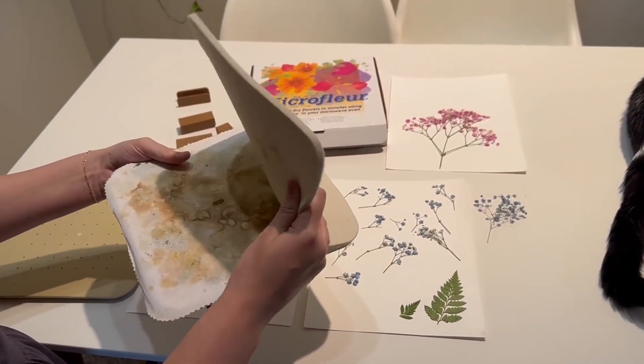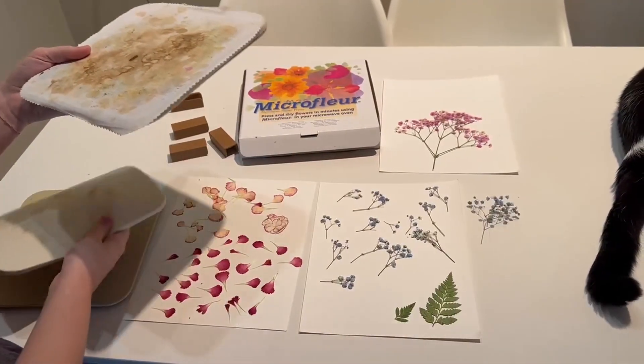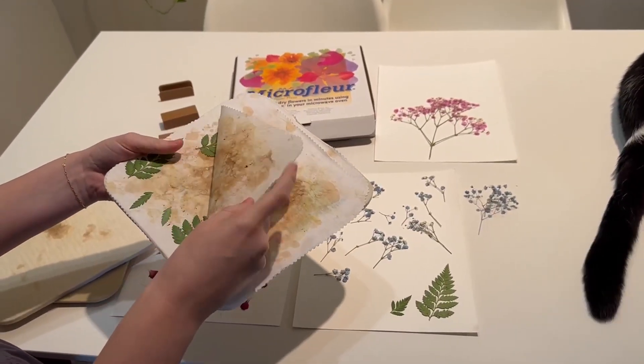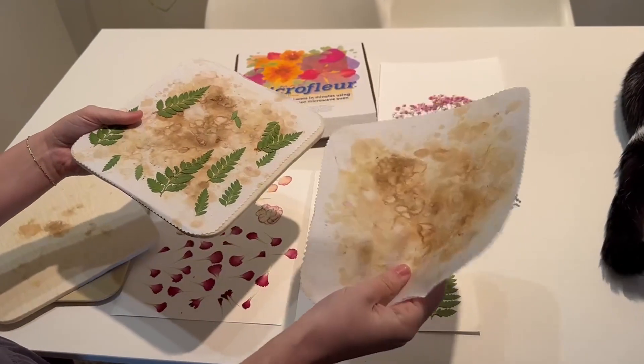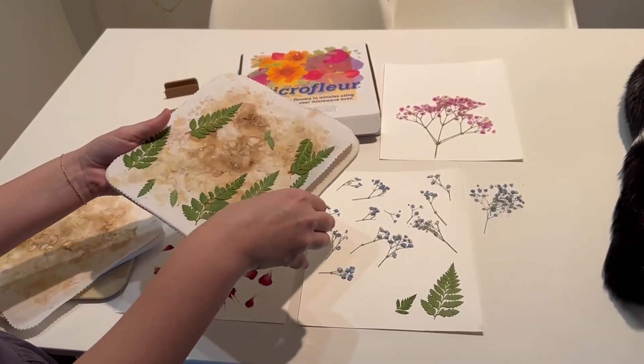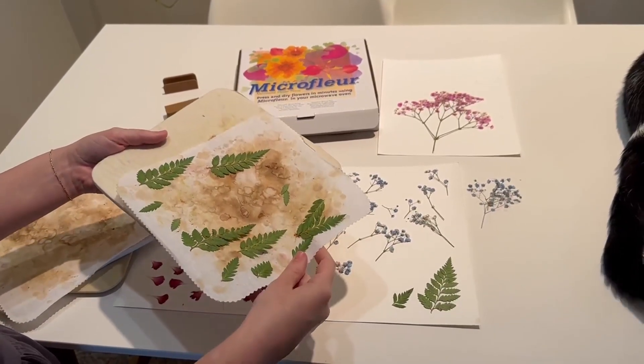There are these thicker cloth pieces and don't let the stains scare you — this is just from previous flower pressing. You can wash these thinner pieces. I clearly have not done that recently, but regardless, if it does have stains it still works great.